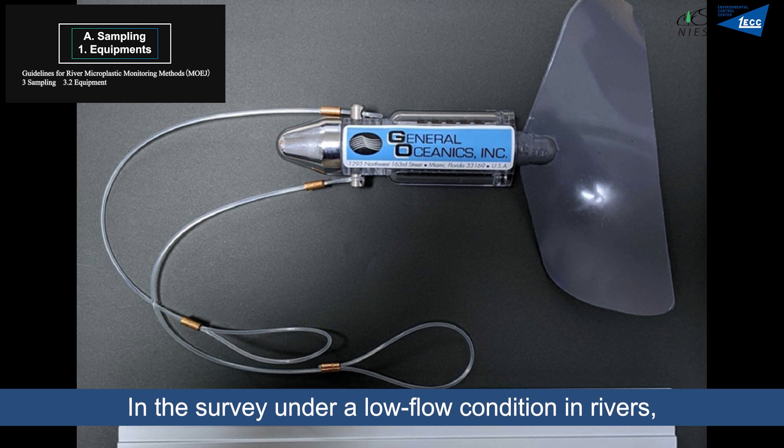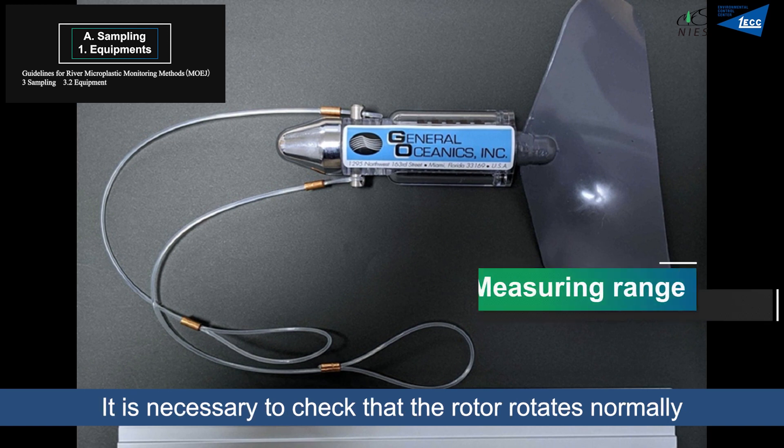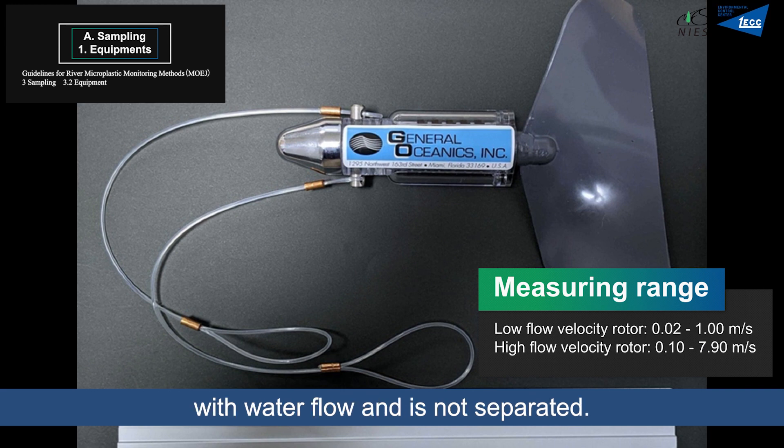In surveys under low flow conditions in rivers, a digital flowmeter with a rotor for low flow velocity is used. It is necessary to check that the rotor rotates normally with water flow and is not separated.